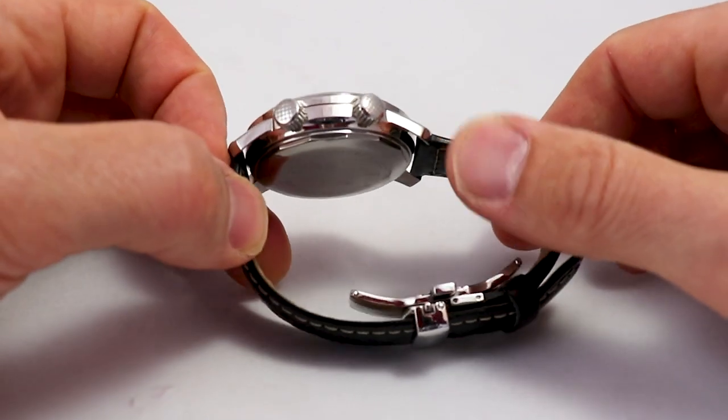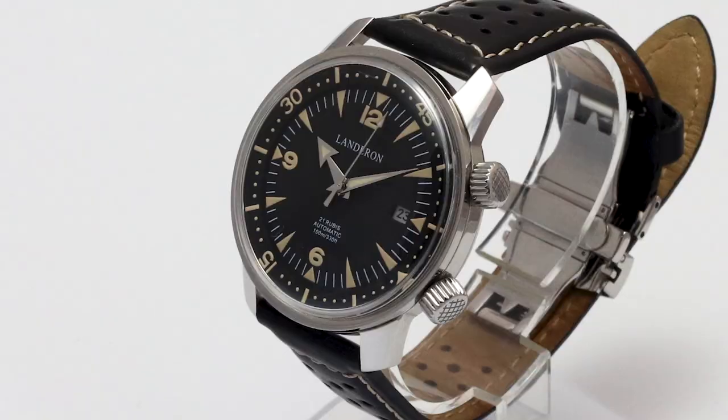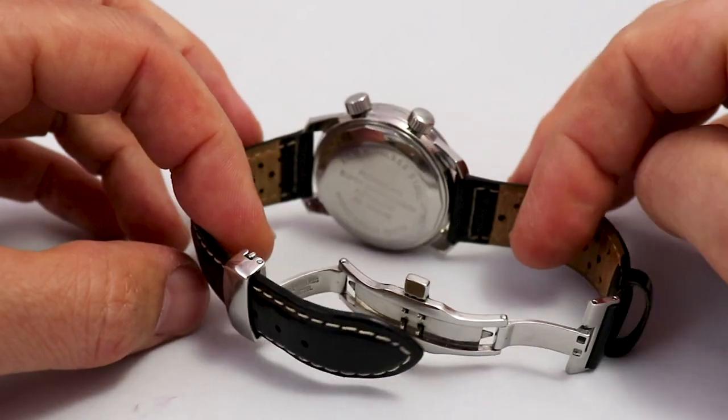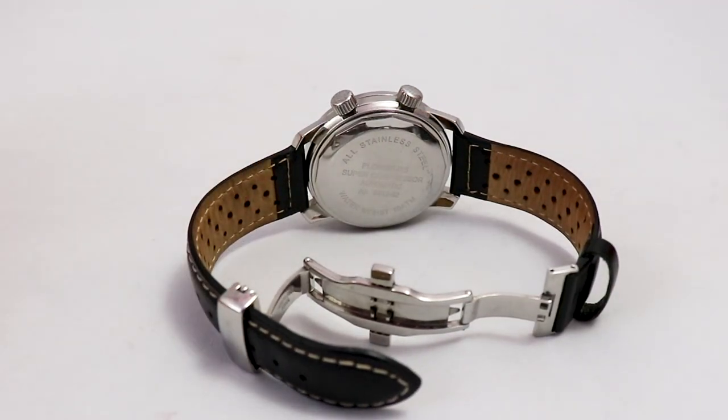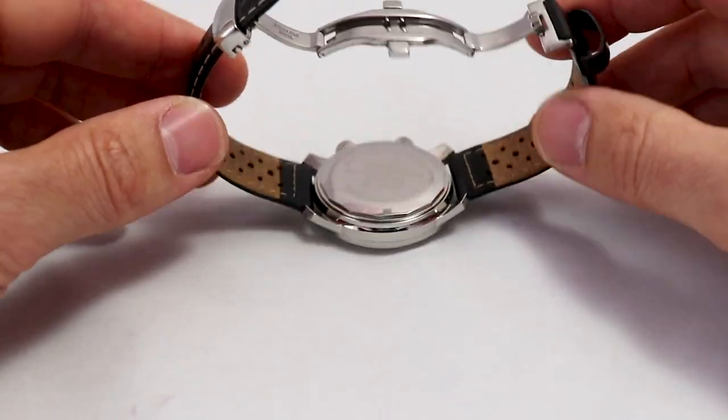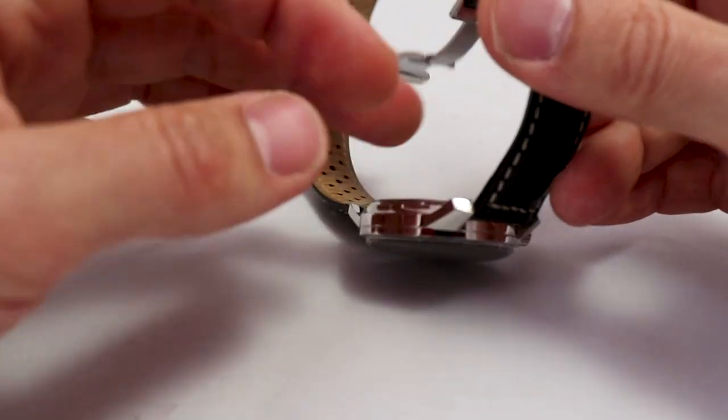Here you see the two crowns — very classy. This dial pattern you can find on many vintage-inspired dive watches and also on the originals. On the case back, you don't see the famous diver's helmet, which indicates a proper original compressor. I doubt that this is truly a compressor — I think they used the design, but the actual compressor technology is probably not inside.